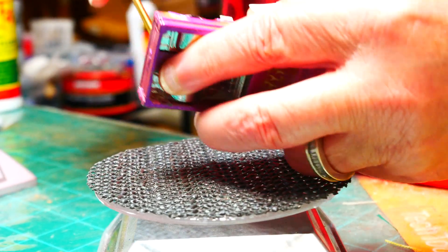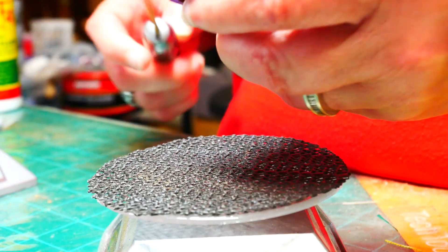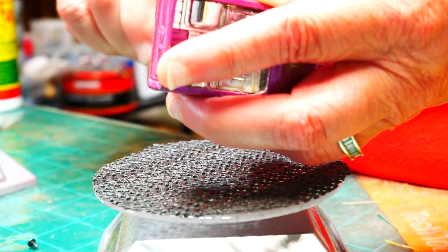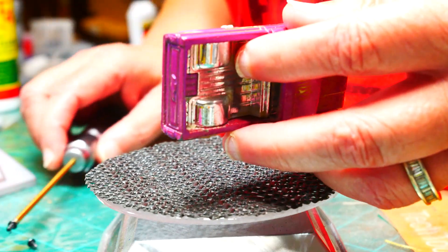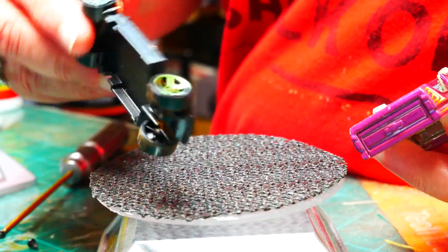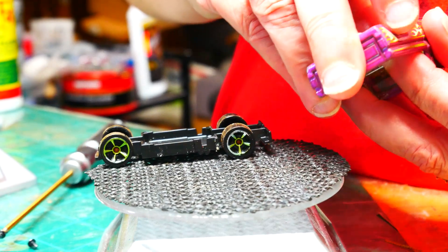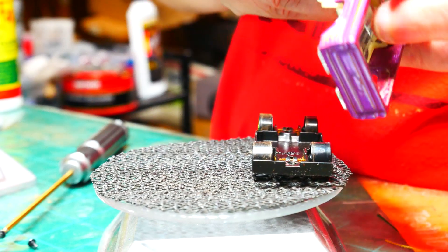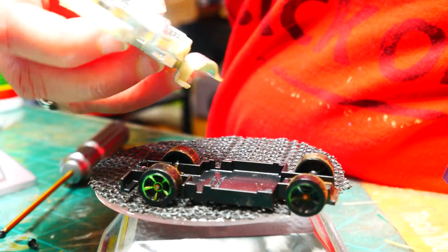I've already drilled and tapped the casting, so let's see what we've got to work with. It has a plastic base, plastic wheels and tires. The bed of the truck and the bumper itself are molded together — I'm having a little trouble getting it apart, but there it is. Got chrome on it.